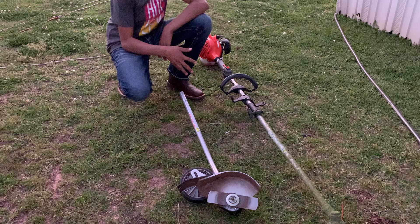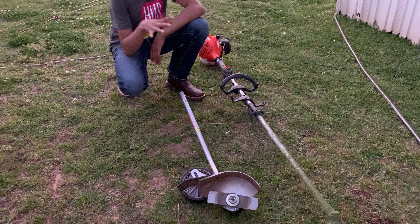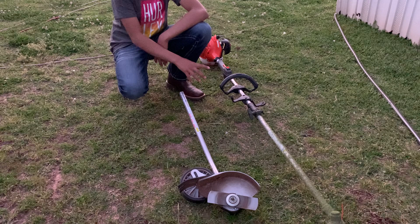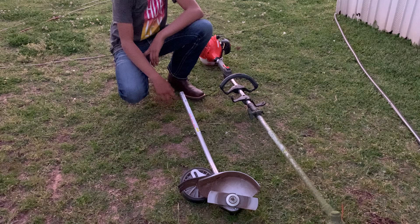I'm going to do a quick review of one month of use on an ECHO PAS 225. I'm a small business owner of a lawn care company, so as a beginner trimmer it's a good option since you can maintain one powerhead but also spend money on different attachments. Currently I only have two because I just started out.